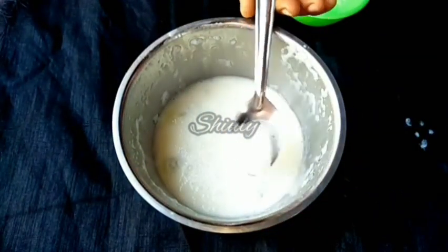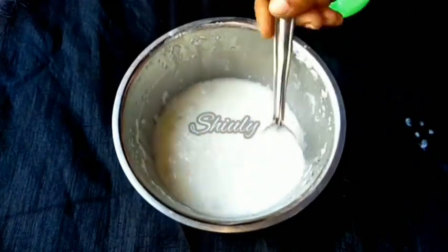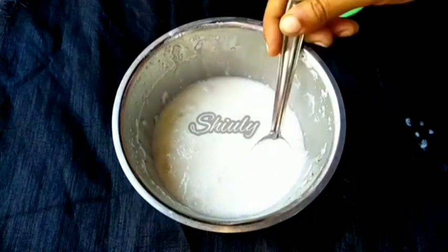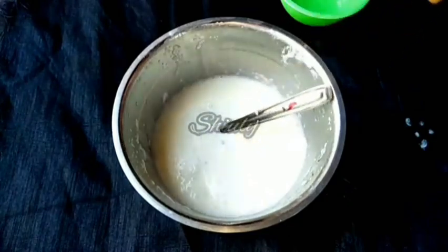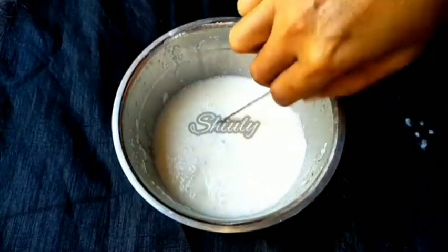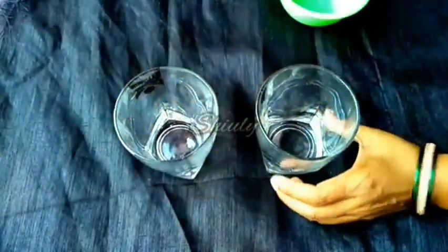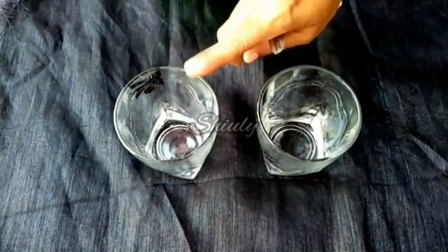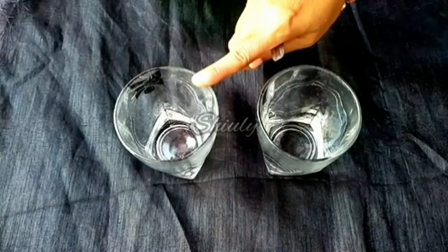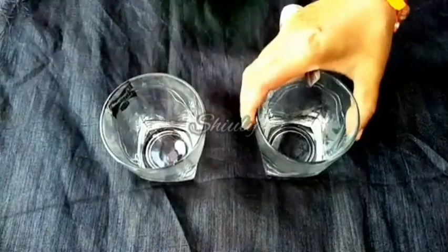There are some ice chunks in it — it's really amazing to drink. Now I'm going to serve it in two different ways: one will be the plain basic sweet lassi, and the other one I'm going to make spicy. I'm taking two glasses for the two different flavors.